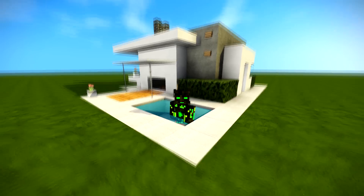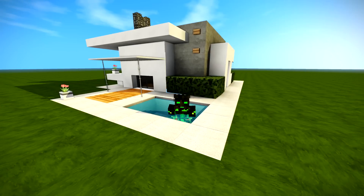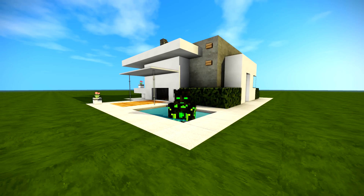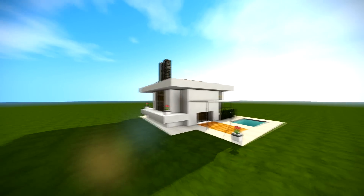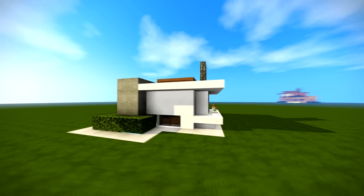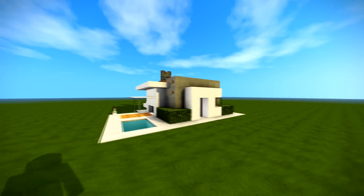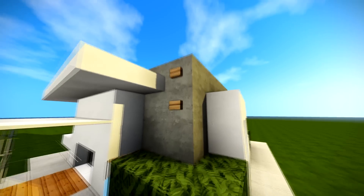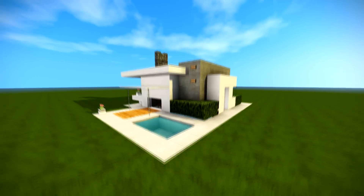Hey guys, Almost Addicted here, and today I've got a really cool house for you. It's modern, sleek, and really small — it fits in a ten-by-ten. Let's take a little look. I've tried to make this house as unique and cool as possible, hopefully unlike anything done before. It looks different, looks cool, and has some cool features on the inside. This button does something right at the end, so I'll press that and show you what it does.